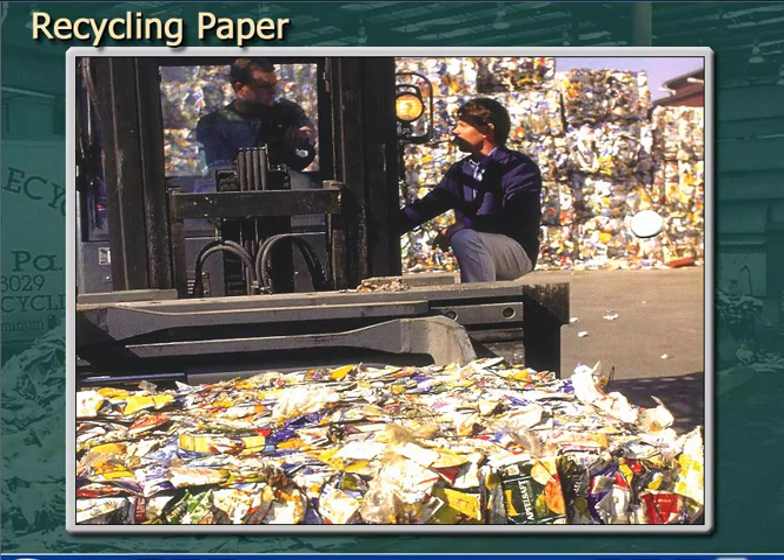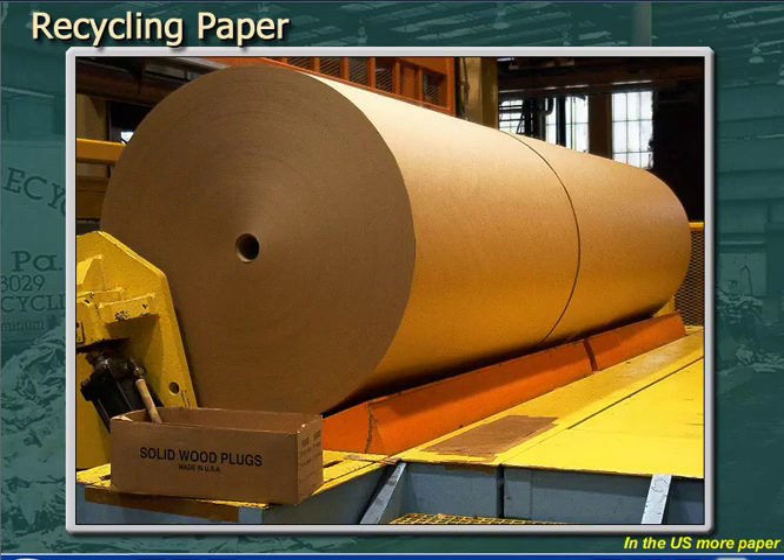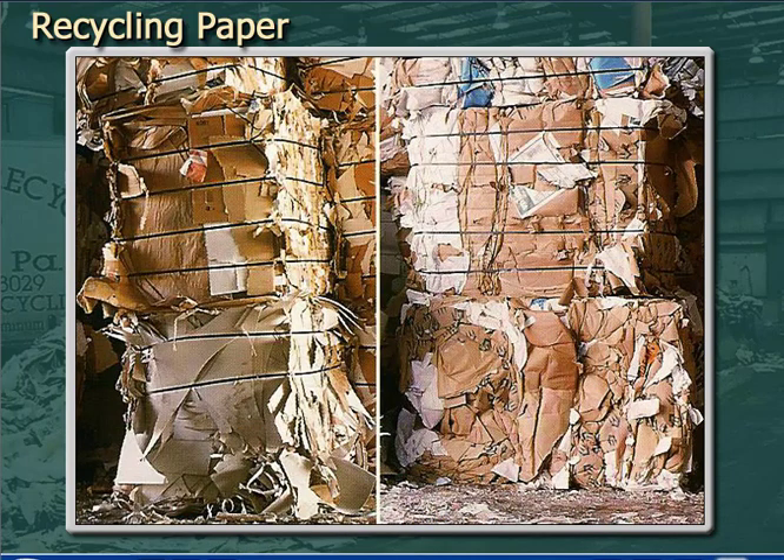Recycled paper is a prime source of fiber for the paper industry, and we're nearly at our goal of recovering 50% of all paper used in the U.S. — that's almost 50 million tons of paper that doesn't end up in the landfill. However, recycling of paper creates problems as well as solutions. It's important to remember that the more the pulp is processed, the greater the losses in both contaminants and fiber, and the lower the yield.